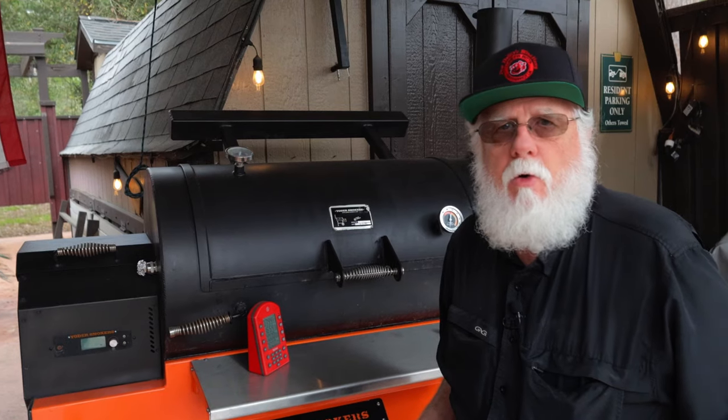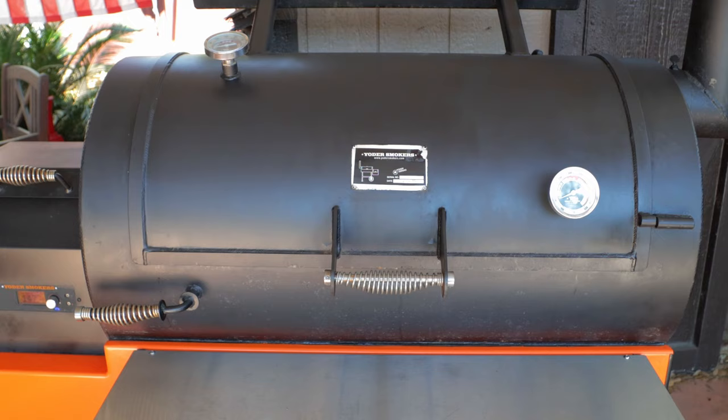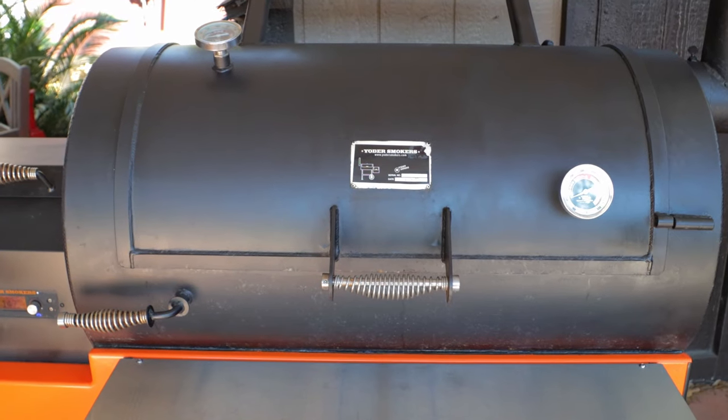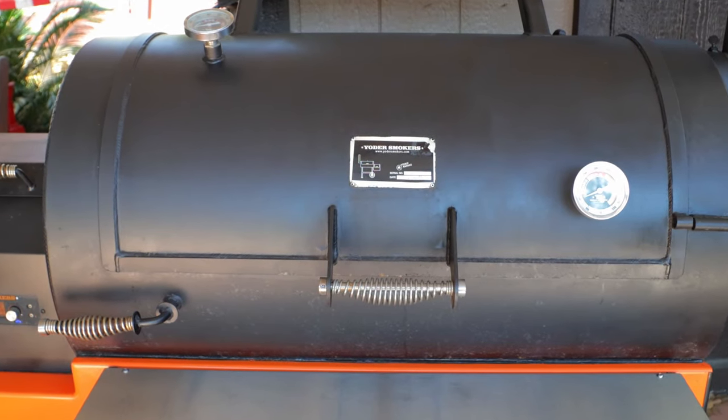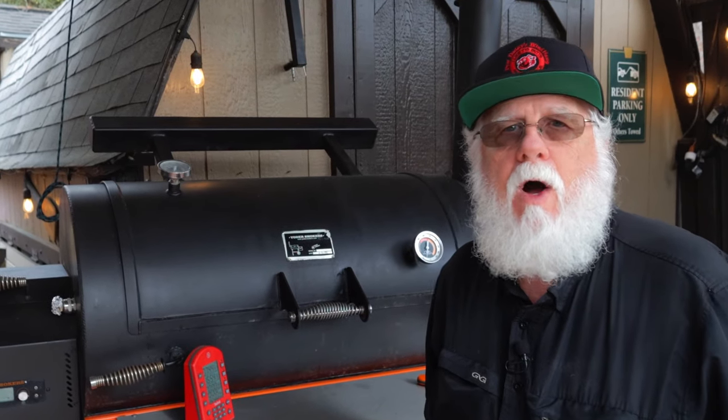Today I'm using my Yoder YS1500 pellet smoker at 275 degrees Fahrenheit, fed with B&B Championship blend pellets. The pork butts can sit and absorb some of that rub while the smoker heats up. Almost all pellet smokers need a little help in the smoke department. Once they get lined out at your selected temperature, they'll run very efficiently and produce very clean smoke — but clean smoke equals less smoky flavor in your meat.